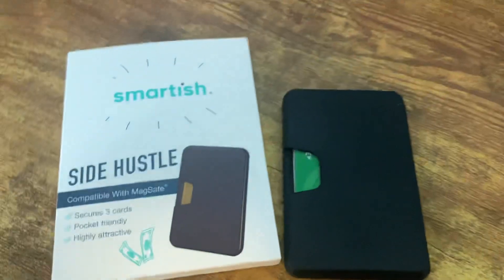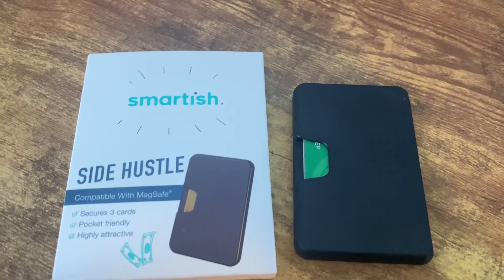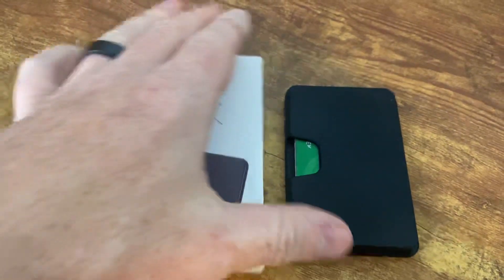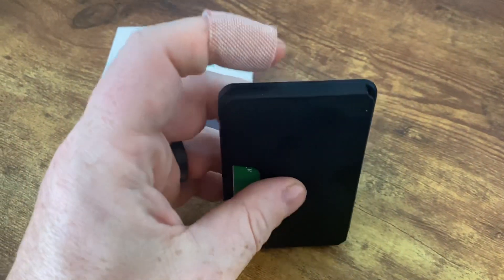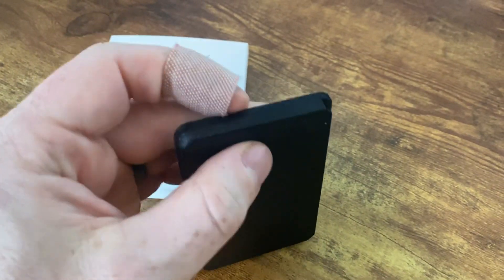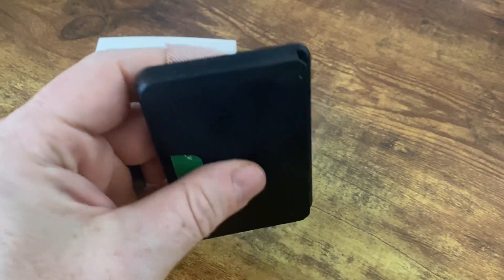I've tried a couple of these MagSafe wallets now and this one is by far the best in my opinion. A lot of the ones that I've gotten so far load all these cards from the top and they have no way to push them out, so you have to really stick your fingers inside of it to try to grab them out.